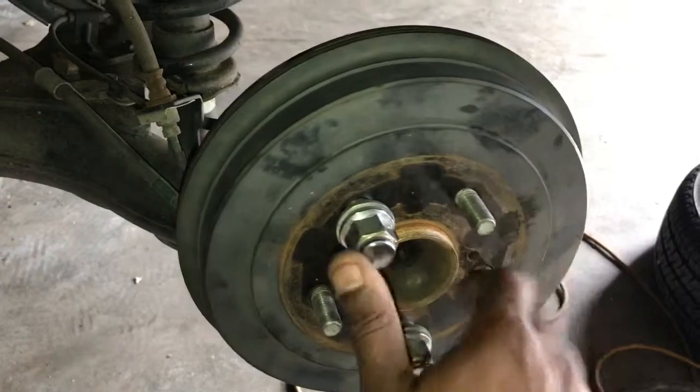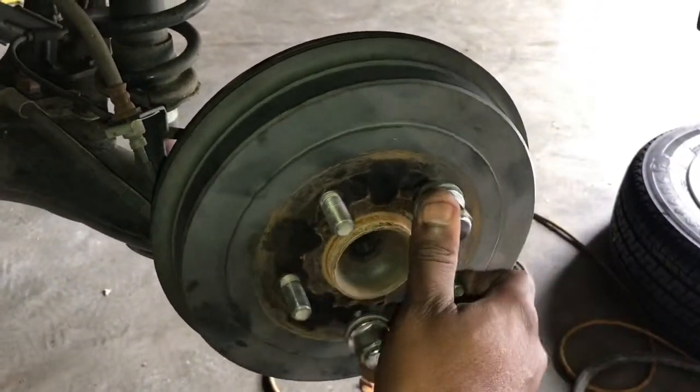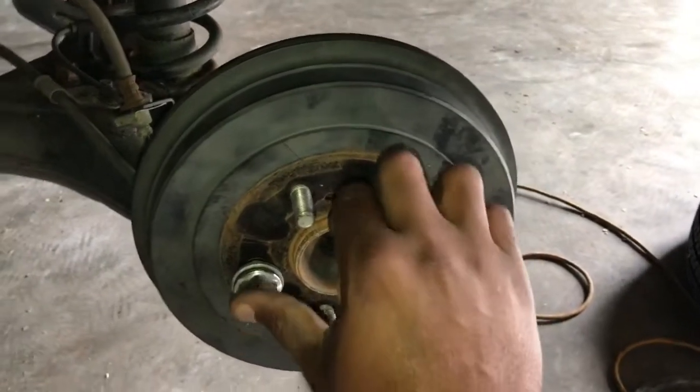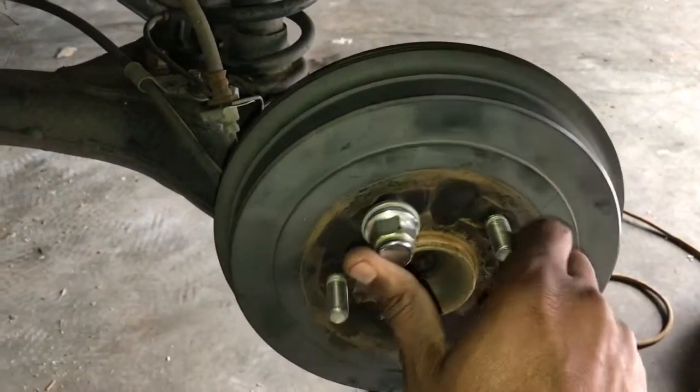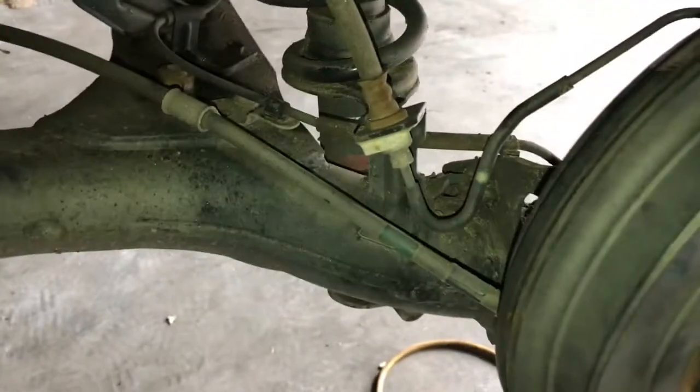The drum might be out of round — that's why it's starting to catch on one side or the other. I might take it to the auto store and get it turned or machined. But for the most part, that's it.